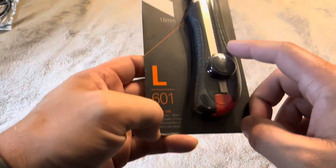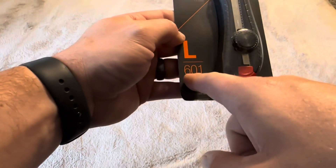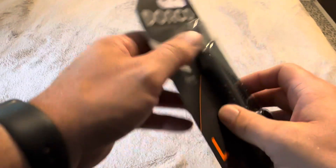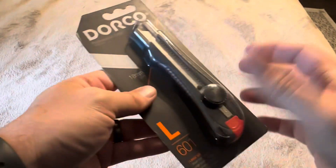Today I'm going to be reviewing this Dorco utility knife that was recently sent to me by the brand. This is their 601 model, so if you're looking to purchase it, that's the one this is. Let me go ahead and open this up, show you exactly what's inside, how it works, and also test out its sharpness.